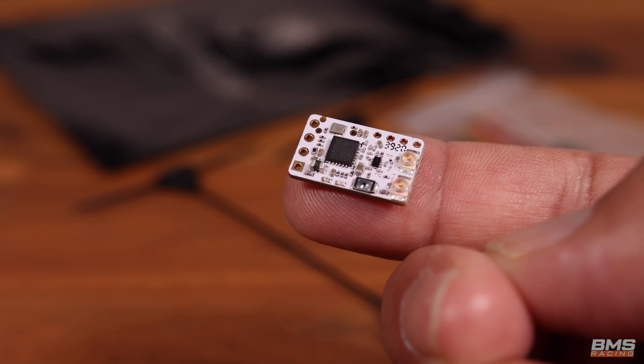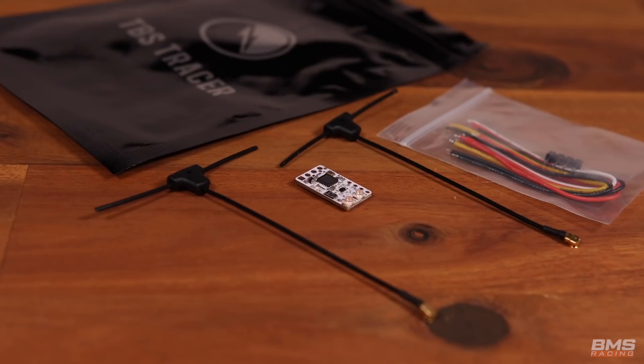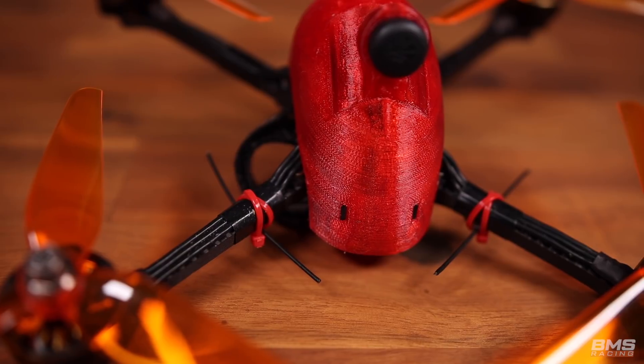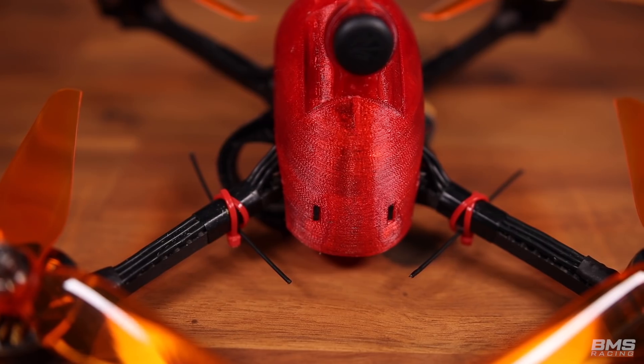Moving on to the receiver itself — it's a diversity receiver, which is really, really cool. Same form factor as Crossfire, and I'm pretty sure it wires up the same way in the production version as Crossfire. The antennas are really nice too because they're really small, they're really easy to mount, and they also tend to get prop-struck a lot less.